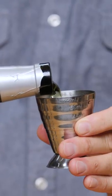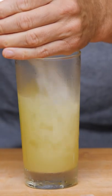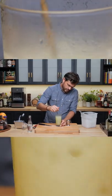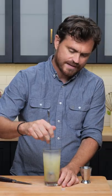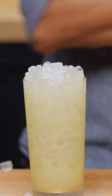And two ounces of absinthe. We're just going to add a little bit of pebble ice like so, and give it a nice little stir to combine everything. As you can see, the absinthe sort of changed color — that is called the louche. Top it up with a little more pebble ice.